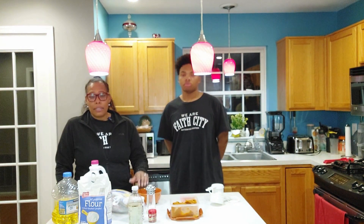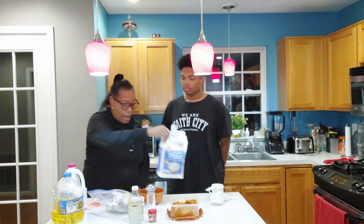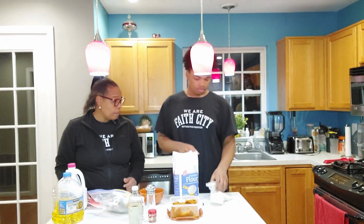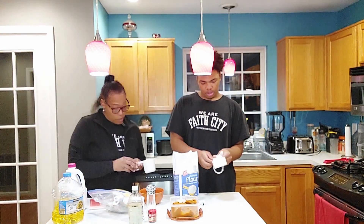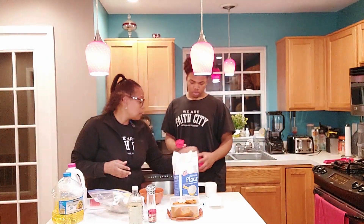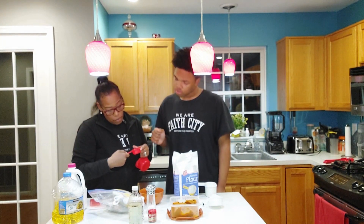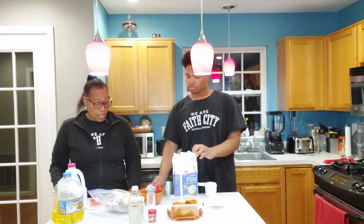Instead of putting icing on it, we just use whipped cream, which has zero to no calories — perfect for that. Our first ingredient is a fourth cup of all-purpose flour. You have a fourth cup? Y'all forgive us, we've got stuff all over the place. So yes, a fourth cup of all-purpose flour.